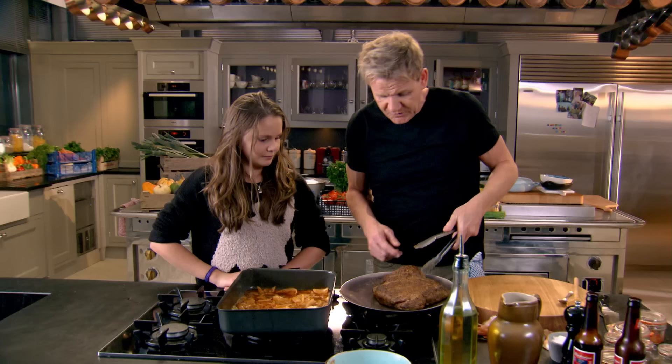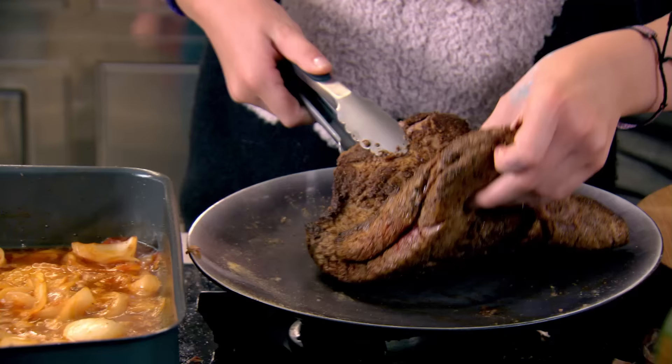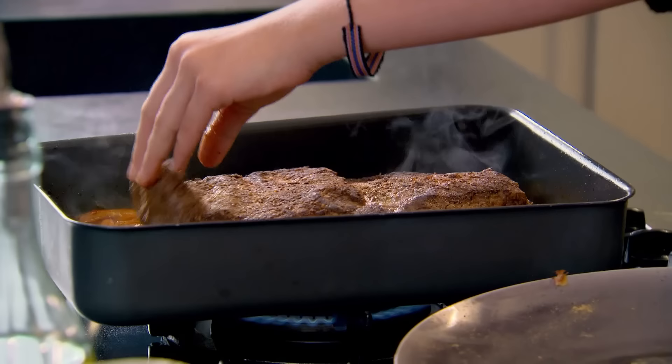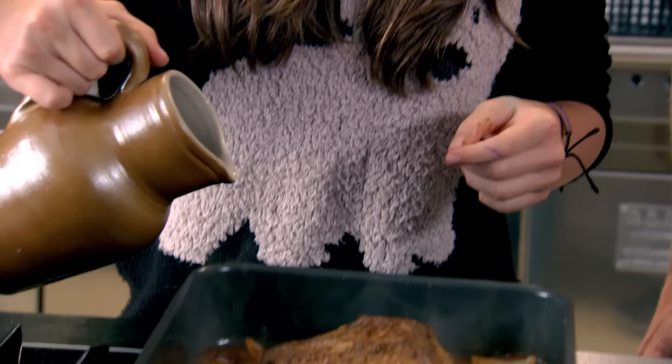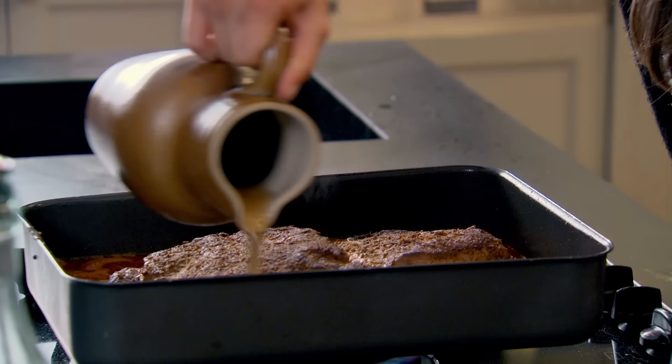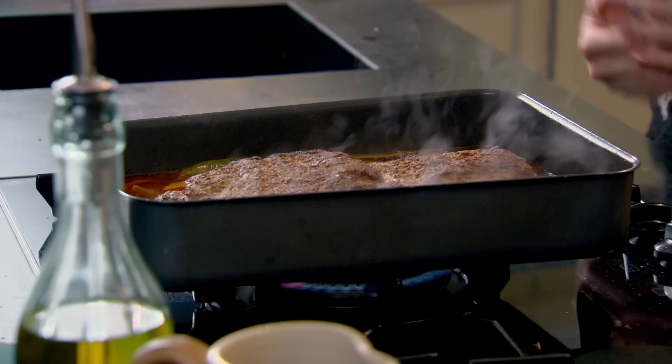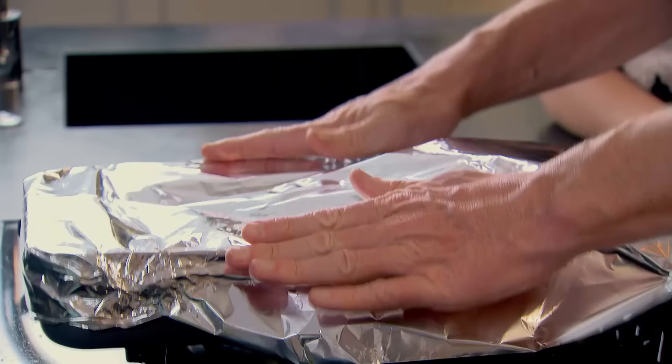Bring that to the boil. Now this is where it gets really exciting — I want you to lift the brisket up and put it on top of the onions, in she goes. And then I want you to pour the stock all the way around please. I'm using beef stock, but it will work with chicken stock or even vegetable stock. Once the stock has come to the boil, cover tightly with foil — you just pinch in the ends, bend that down and twist all the way so that's nice and tight.